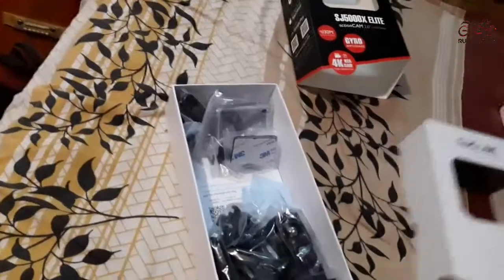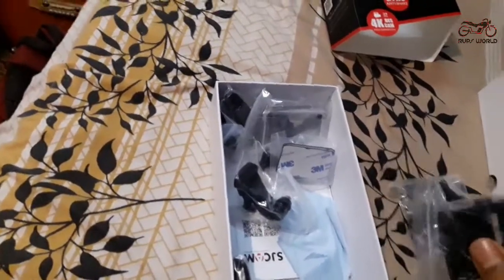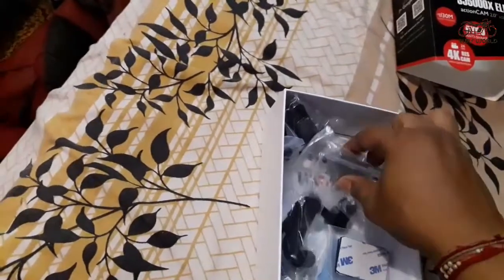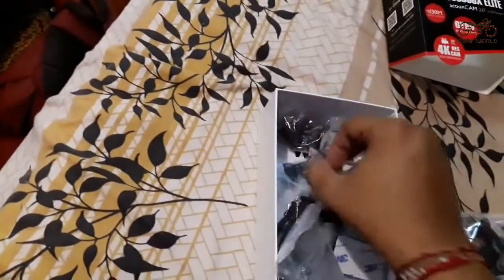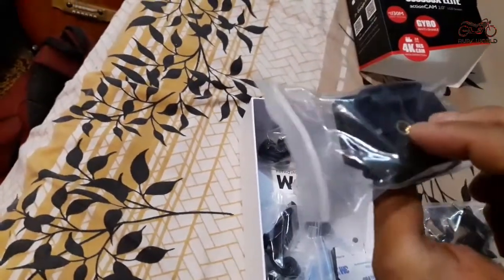Wow, there are lots of things inside! Many mounts, a cleaning cloth, 3M stickers, one extra bag. This bag is not waterproof — it's for sound recording. Many mounts here. These are helmet mounts — one straight and one curved.